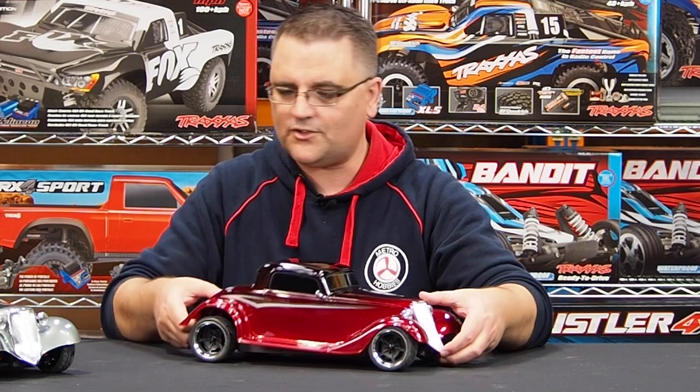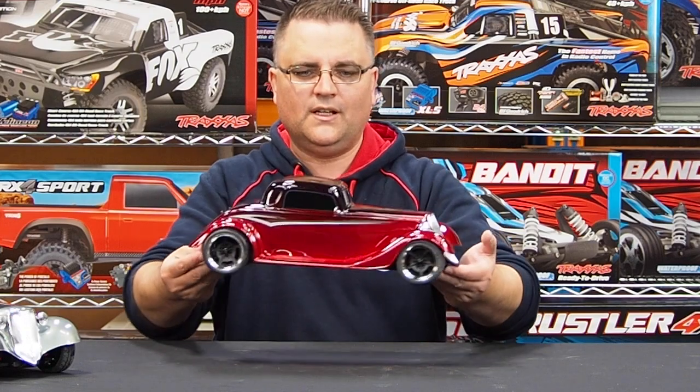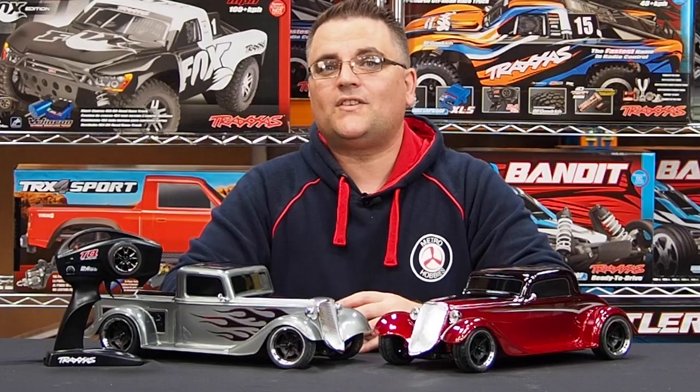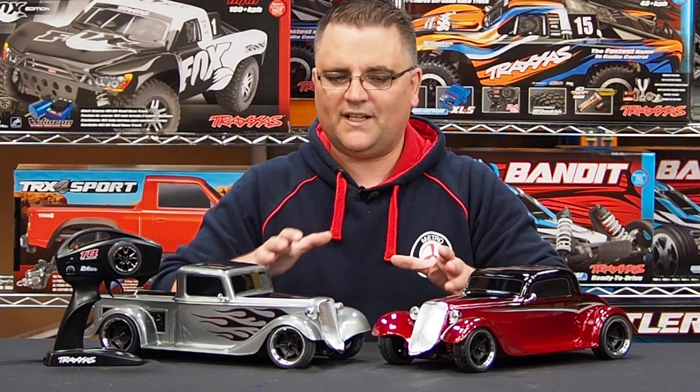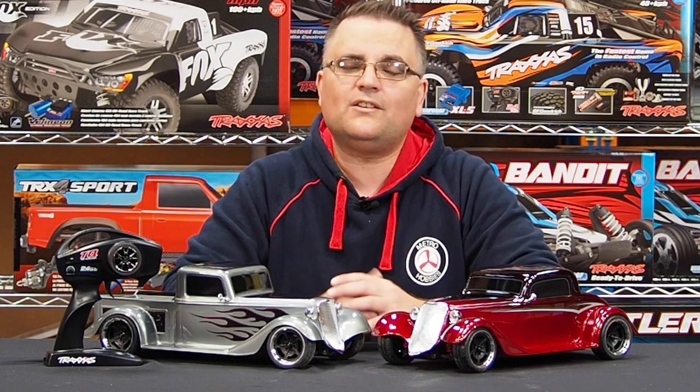Traxxas have done a really nice job with these — I'm really keen to take one out for a drive someday. That wraps up this unboxing of the new Traxxas hot rods we've got here at the store. Beautiful additions to the Traxxas lineup and I think these are actually going to go like hotcakes. Be sure to check them out at the Box Hill store or online on our website — links will be in the video description. Thank you all very much for watching. If you enjoyed this video please hit that thumbs up, don't forget to subscribe if you're new, and I'll be speaking to you all next time.